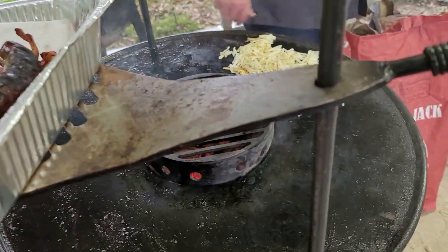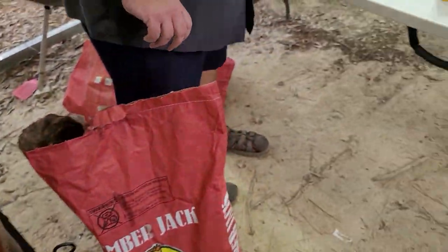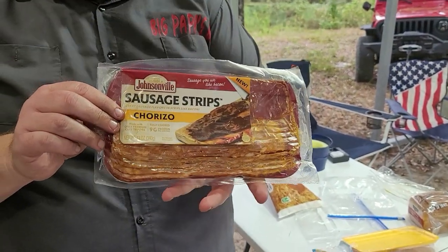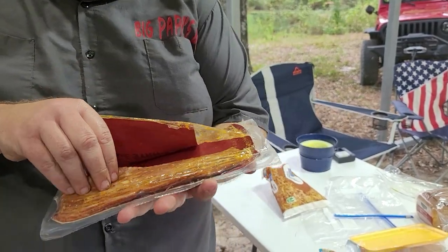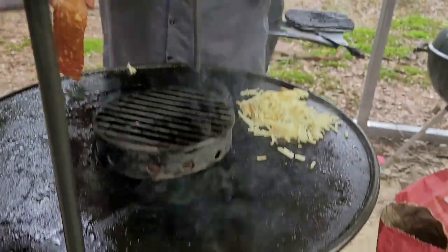Now we're going to do something a little special. I found this the other day at the store and it caught my attention. It's Johnsonville — made by Johnsonville — but it's chorizo sausage that's cut into bacon. I tried some the other day and it's very good. We're going to put some on the grill.